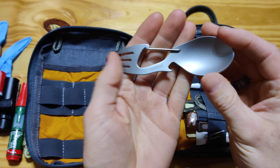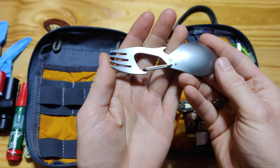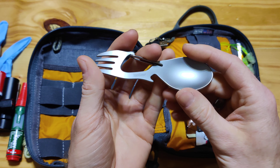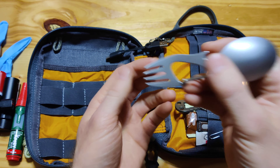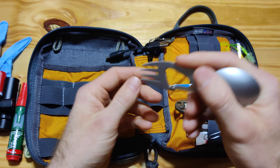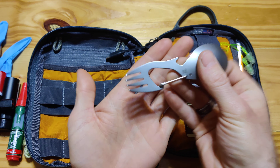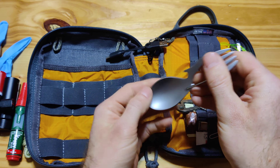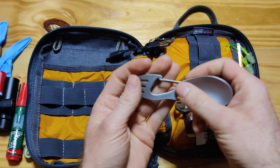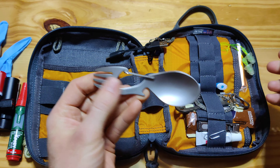This is a Kershaw spork — well, I don't know if you call it a spork or not, but it's a camping utensil. Another advantageous thing to have that I've used several times. It's small, really compact. It takes some getting used to as far as eating, because it doesn't necessarily fit completely into your hand. The spoon part's not as bad, but the fork can be a bit rough to use holding onto the spoon part.